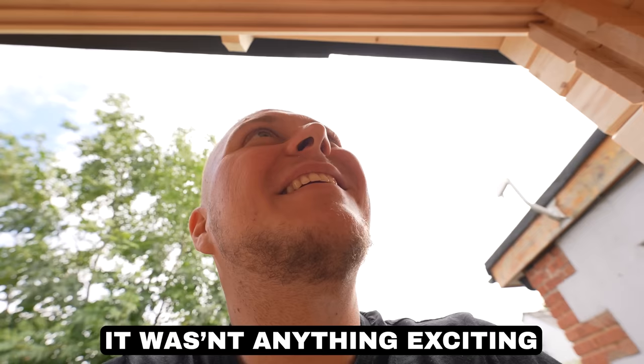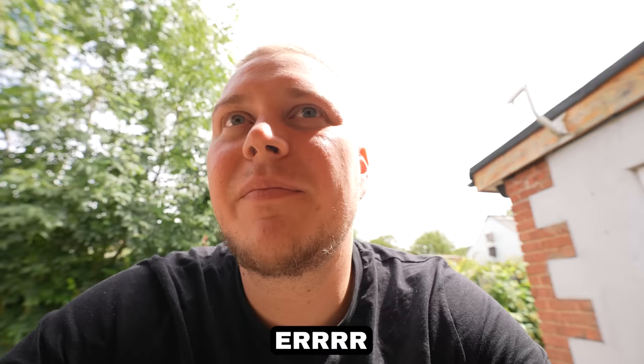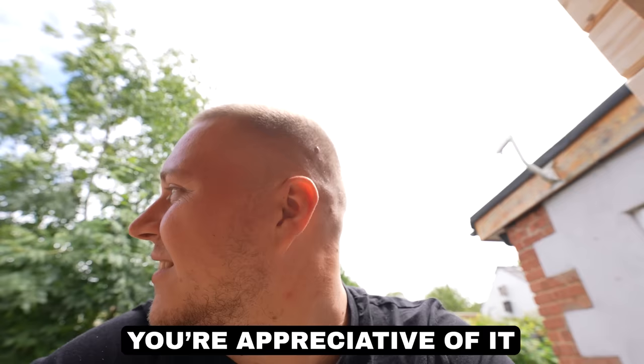I missed that window going in. Damn it. It wasn't anything exciting to you — it's exciting to me. When the big window is coming through, you've got to let me know. Have you had more annoying customers than me? Not somebody who's hanging around as much as you. Hey, making sure you guys are all right. You're appreciative of it — that's the difference.